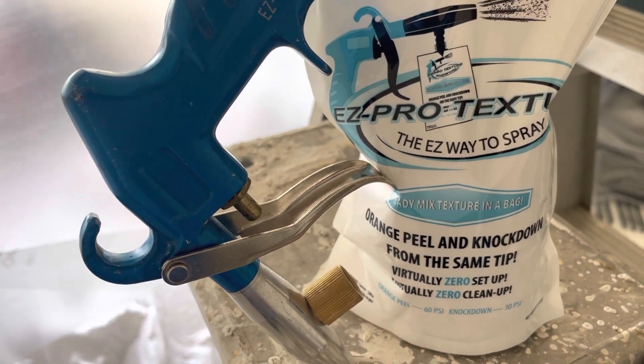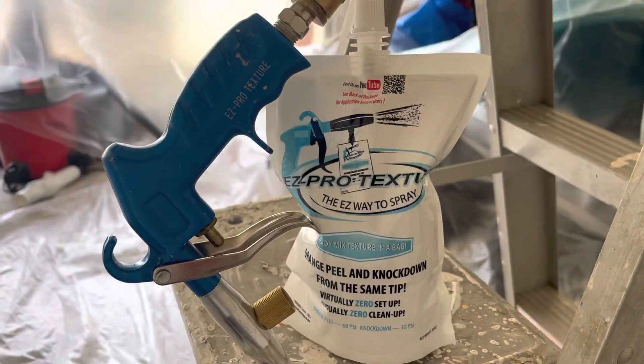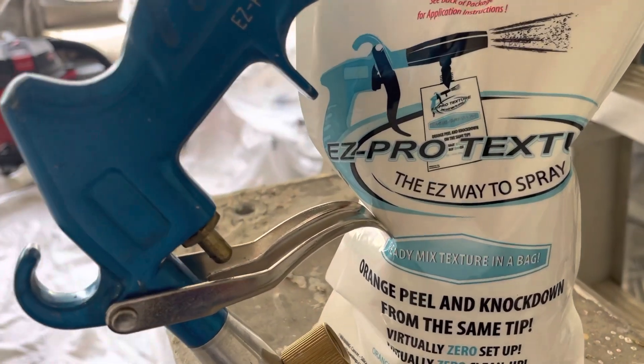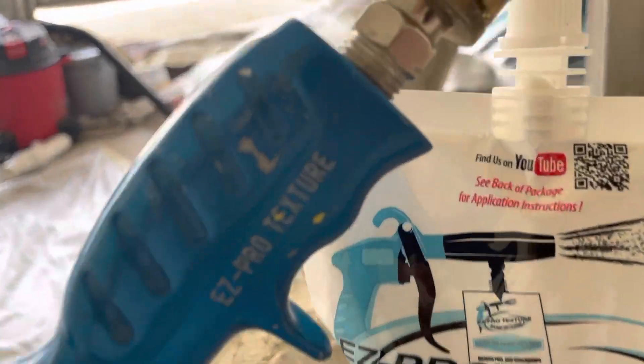This really is the easiest way to do sheetrock repairs on the ceiling and wall. You can get texture in a can, but you still have to know what you're doing. On the ceiling it's next to impossible with a spray can — you have to use a hopper and have compressed air; there's not enough compressed air in a spray can. Ceiling repairs made easy with Easy Pro Texture — the easy way to spray.